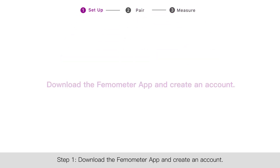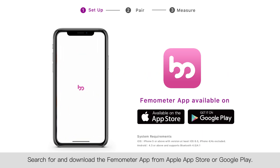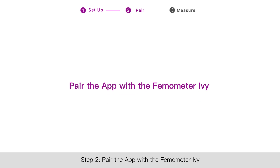Step one: download the Thermometer app and create an account. Search for and download the Thermometer app from the Apple App Store or Google Play. Create an account using your email address.